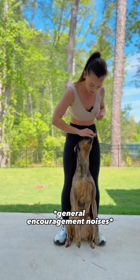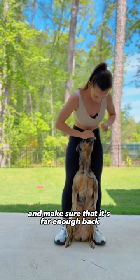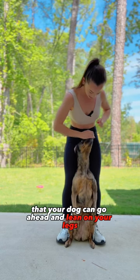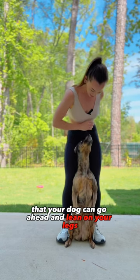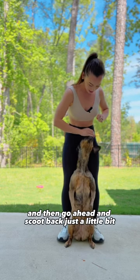Give her a whole bunch of treats — very good. Make sure that it's far enough back that your dog can go ahead and lean on your back legs. Good girl, good job, very good.